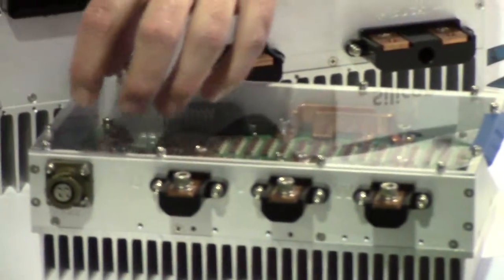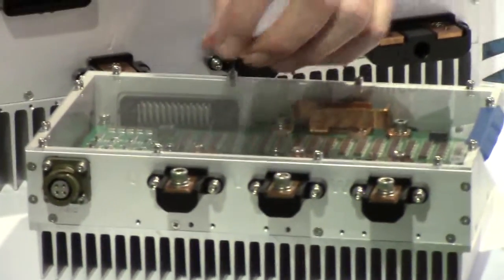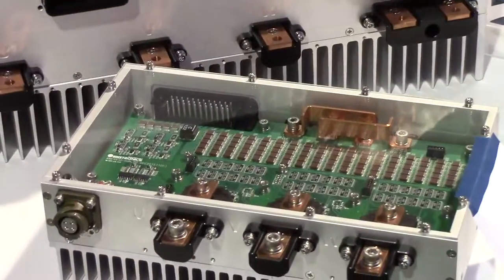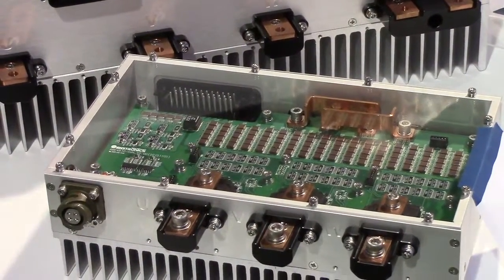This is a three-phase inverter motor generator, of course, for stop-start. It uses 36 of our devices. One thing I want to point out to customers is that people say, can you parallel gallium nitride? Well, each of the six switches in this solution are, in fact, six of our devices in parallel. So the answer is, yes, you can.